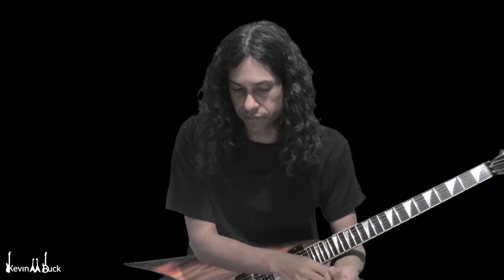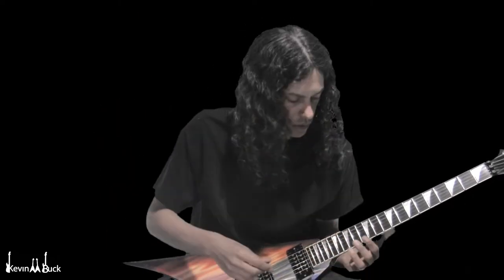A differential tone — you just kind of hear this ghost tone that descends. So here in this music I'm going to hold 15 on the B and 14 on the G.